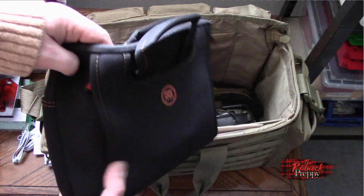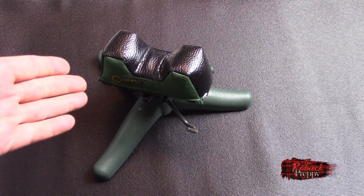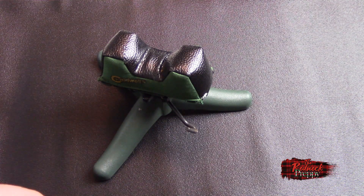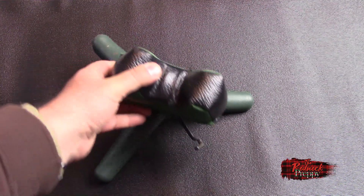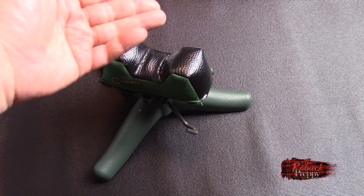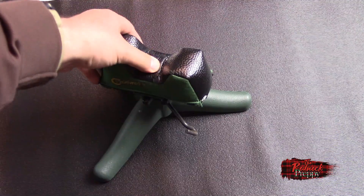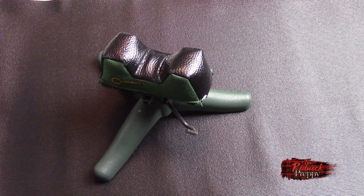Among the things in it was this — a gun rest. Now the gun rest is a Caldwell — I think the Rock Junior is what this particular model is. It's a fine gun rest, nothing wrong with it. It's got a three-foot-wide pattern base, it elevates about three inches off the lowest setting, and it's got a pad rest on top — I think it's filled with rice, but I'm not entirely sure.